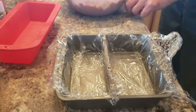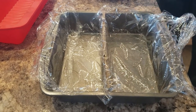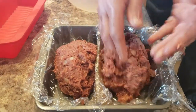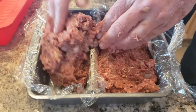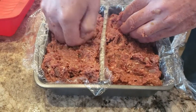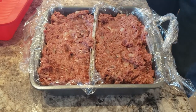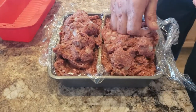Our meat mixture is all mixed up. One thing — it calls for two cups of bread crumbs but we only had about a half cup left, so it is what it is. Nice fairly firm mixture. I have my redneck loaf pan with a divider in the middle to create two loaves. Packing it in nice and tight so there aren't any bubbles. We can squeeze this all into this pan just fine.